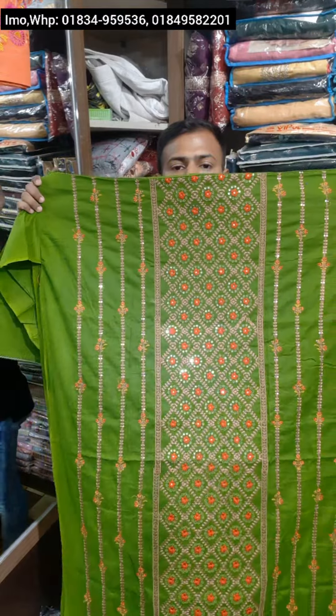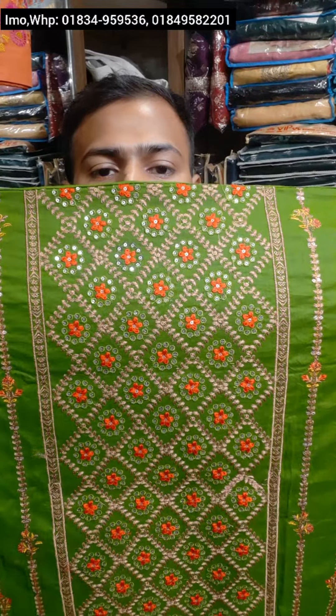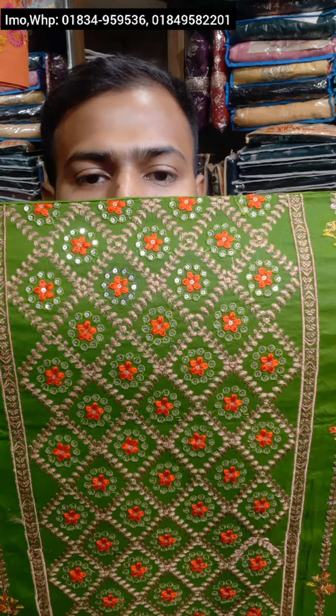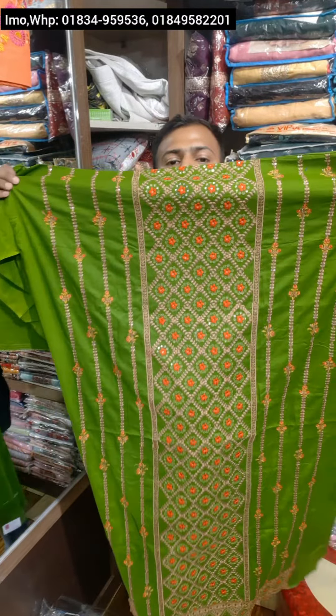Look here — the green color. How beautiful is the green color? It is a green color. This green color is also green.